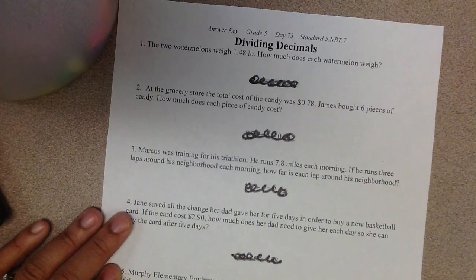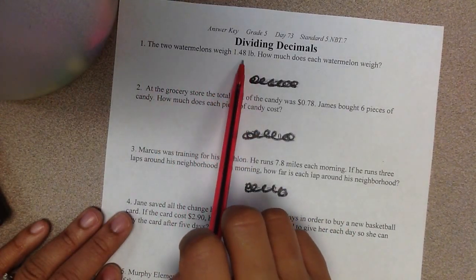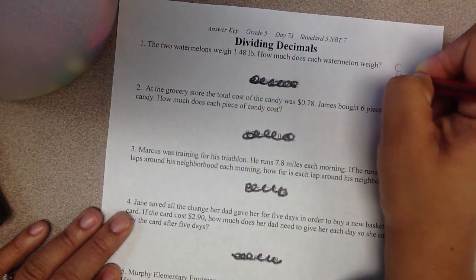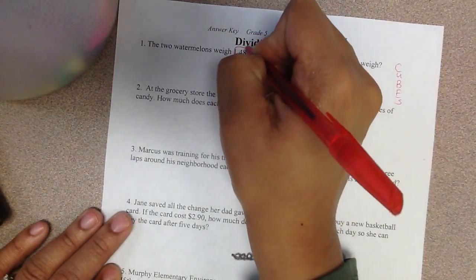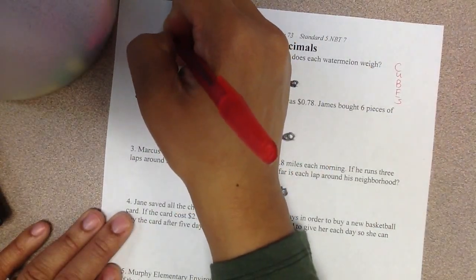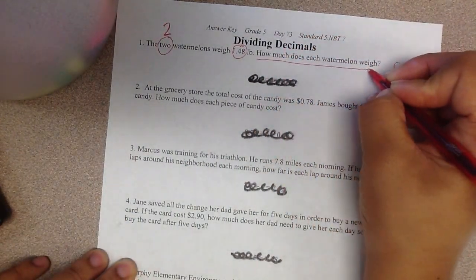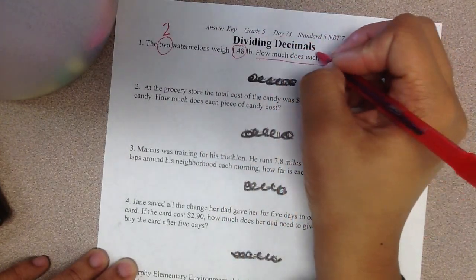Problem number one: two watermelons weigh 1 and 48 hundredths pounds. How much does each watermelon weigh? I'm going to do cubes down the side. My important numbers are 1 and 48 hundredths pounds and 2, which is written in word form, so I need to write it in standard form right above the word 'two.' I'm going to underline 'how much does each watermelon weigh' and box the word 'each.'